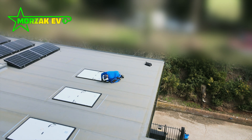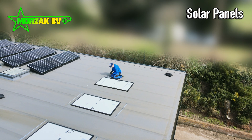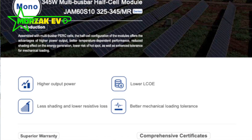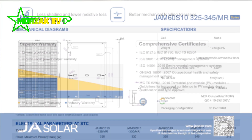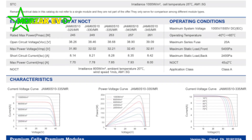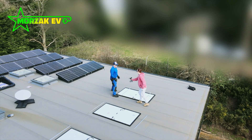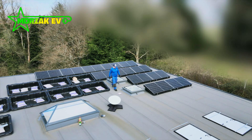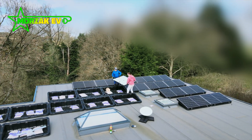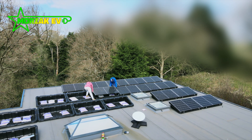We worked with our DNO to determine what size system we could have and get permission for. So why did we go with these particular JA Solar panels? We did a lot of research, spoke to a few different companies, looked up the reviews. Firstly, they're type-tested and have proven reliable. They've got a good reputation as a company. They're a monocrystalline panel, which is a lot more efficient than a polycrystalline panel, so it's worth spending the extra money. We weren't concerned about roof space — we've got plenty, so we didn't need a 400W panel. We could go for 345W and have more panels. Overall this worked out more cost-effective, but if you've got a smaller roof and less roof space, you might need a higher wattage panel to meet your power requirements.